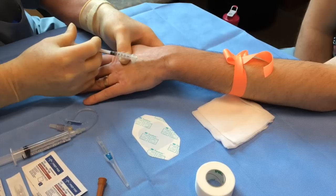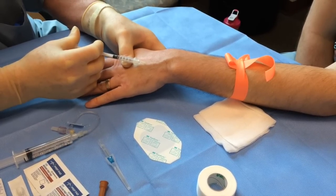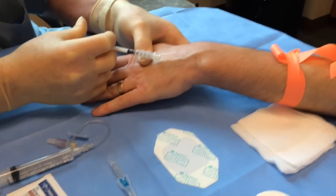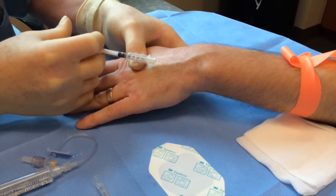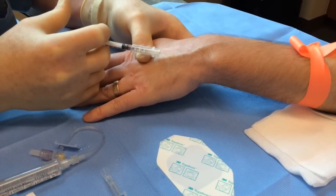You raise a wheal — it should be a wheal that you see, and it will appear as a mosquito bite or a bee sting. It turns the skin white. Just very slow, gentle pressure and you won't hurt your patient. That's about 0.2 to 0.3 cc's. I'm not rushing. I take that out.